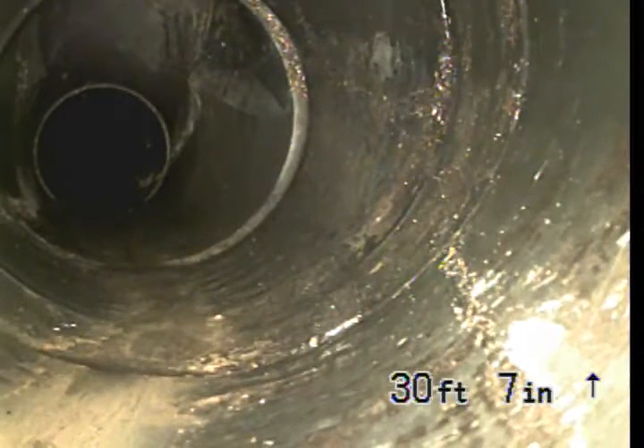We're at 4272 Jackson Avenue, Culver City, inspecting the sewer line from the 2-inch clean-out along the north or south side of the house.